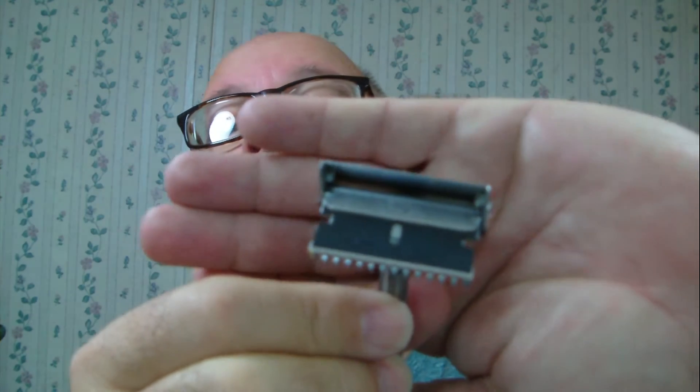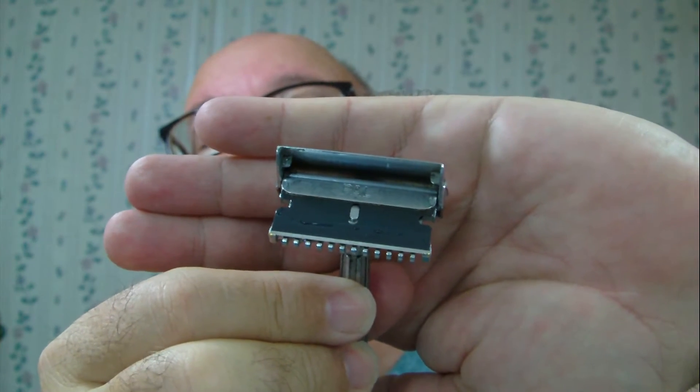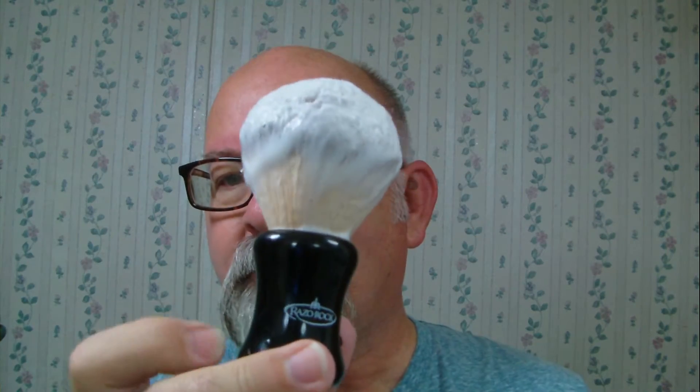I'll also be using my alum block, complete with rubber band, and Humphrey's witch hazel today. The razor of the day — warming up in the water — is a GEM Micromatic. Inside there's a POW blade; I think this is either the second or third use and I need to look that up. I whipped the lather up with my Big Bruce razor rock brush in my little bowl here. Going to wet the face and get started.